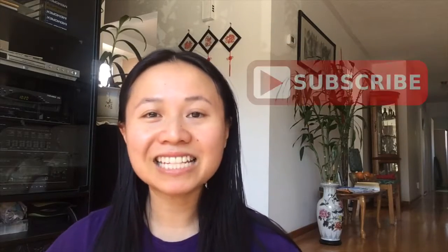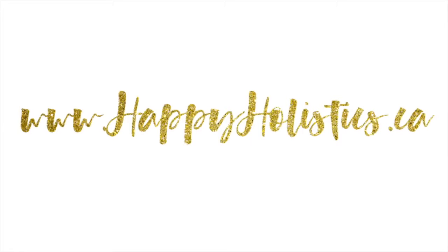Hey, thank you guys so much for watching! If you found this video helpful, please share it with a friend, like this video, and subscribe to my channel. I'll see you next week. For more information about yoga, nutrition, and holistic living, please visit my website at www.happyholistics.ca.